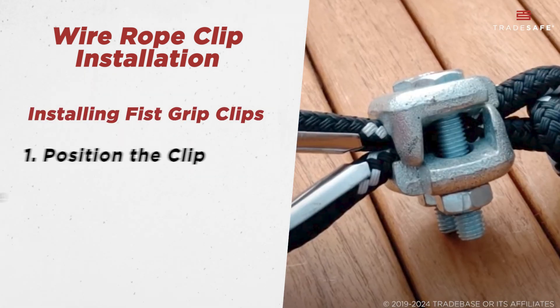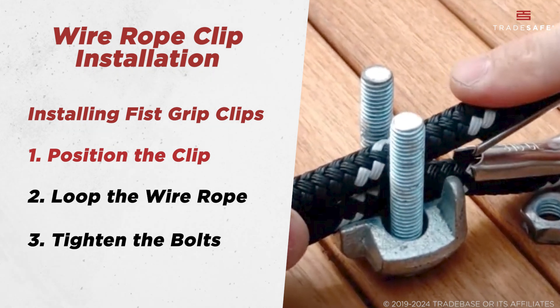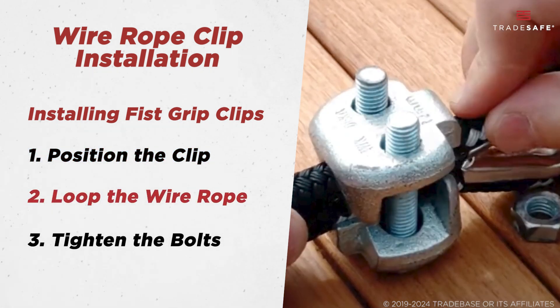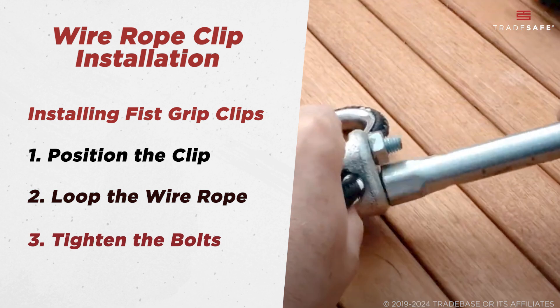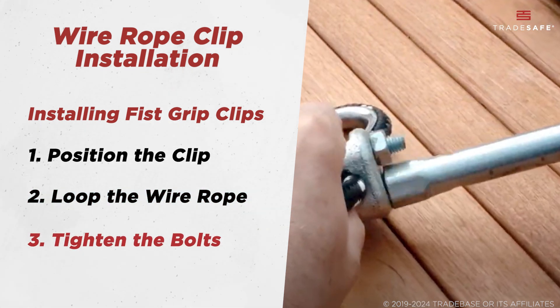For fist grips, the installation is easier. First, position the clip by sliding the double saddle over the wire rope. Then, create the required loop length. Lastly, secure the bolts evenly, ensuring even pressure distribution without over-tightening.